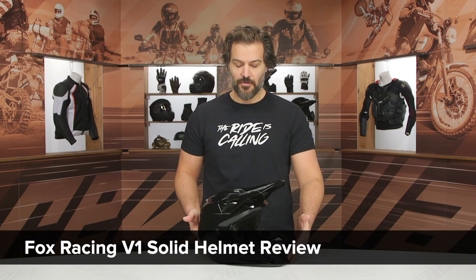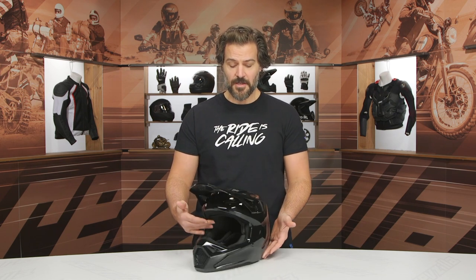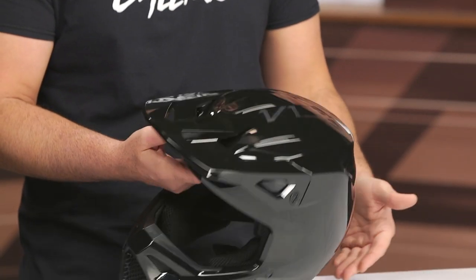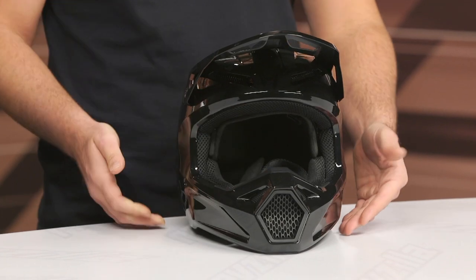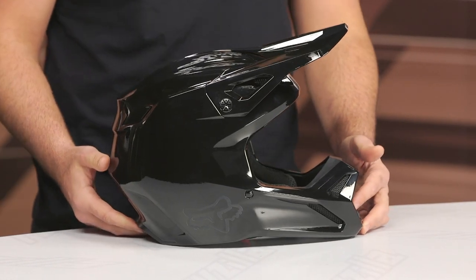This is the newest iteration of the V1. We've seen Fox update this helmet like three times in the past five years. They continue to just add a little refinement to what is their entry level dirt bike helmet — a really popular model for them. The price did jump up to $210, about a $30 increase over the previous V1, but you're still getting things like MIPS in this.